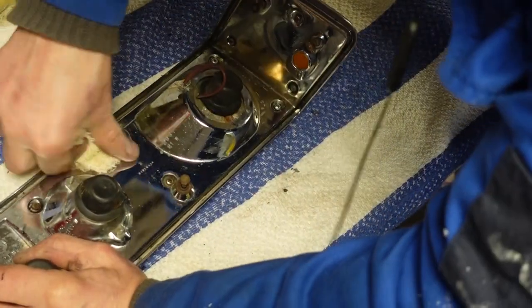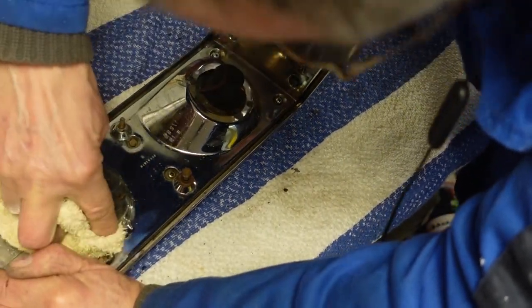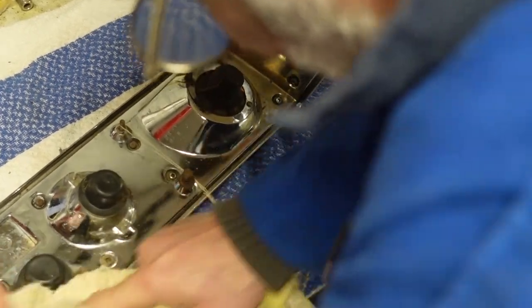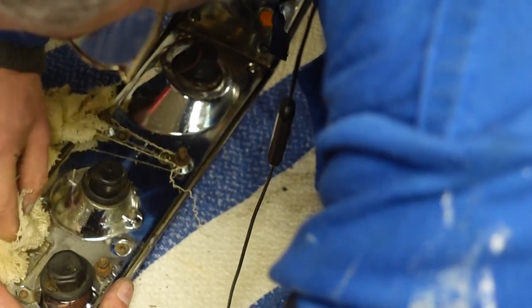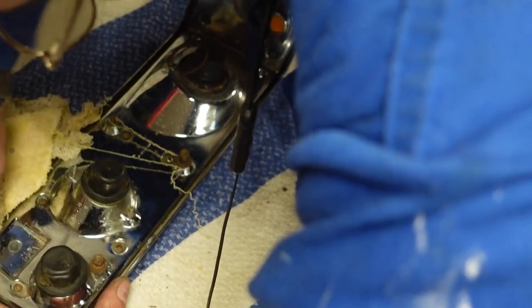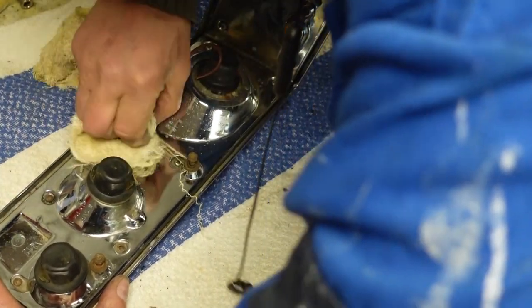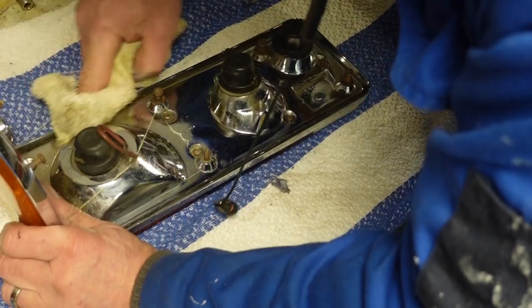More or less the rear of the light has now been cleaned up as good as it's going to look. As I said, it never gets seen, but it's just satisfying knowing that you're putting everything back cleaner than when you took it off — and that's more to do with my OCD than anything else.